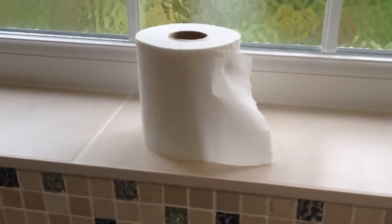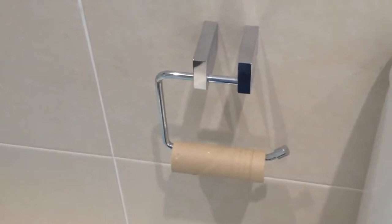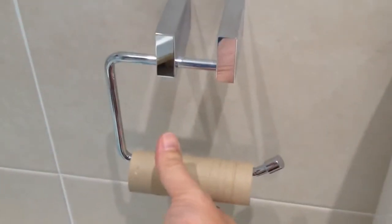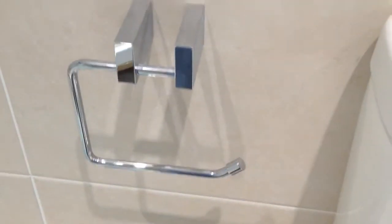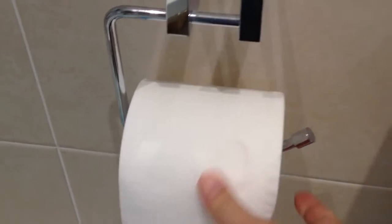Ok, the first thing you've got to do is find a new toilet roll. The second thing is — this is the toilet roll holder. Now as you can see there's an empty one already on there. So the first thing you have to do is remove this empty one like this — it just slips off like that — and then we take the toilet roll and we place it on there like that.